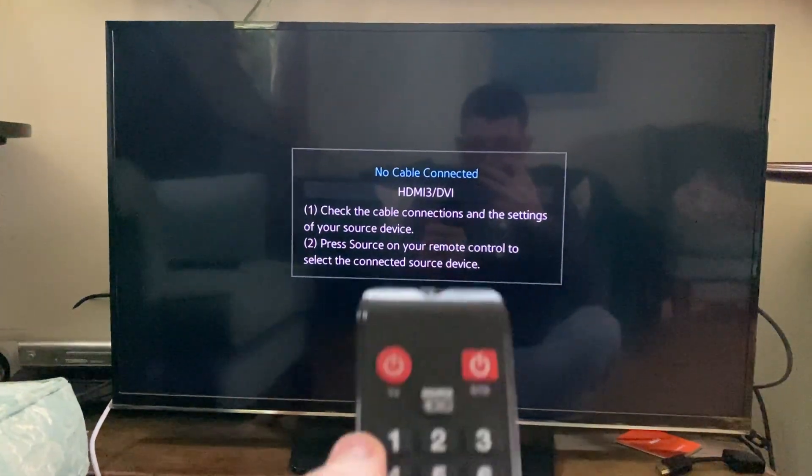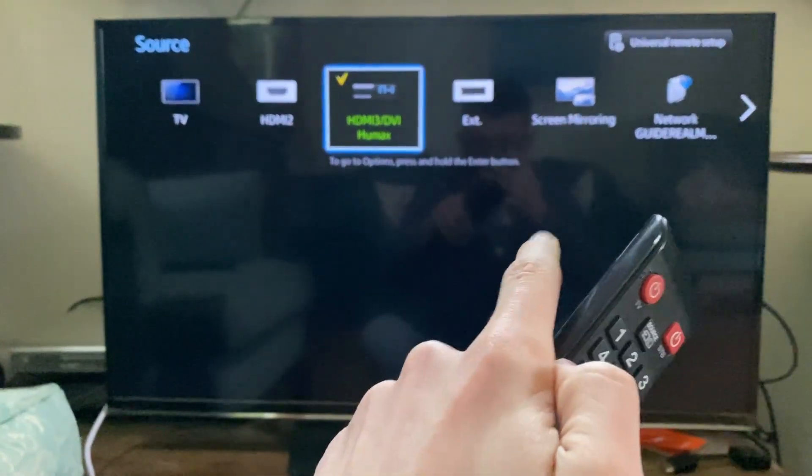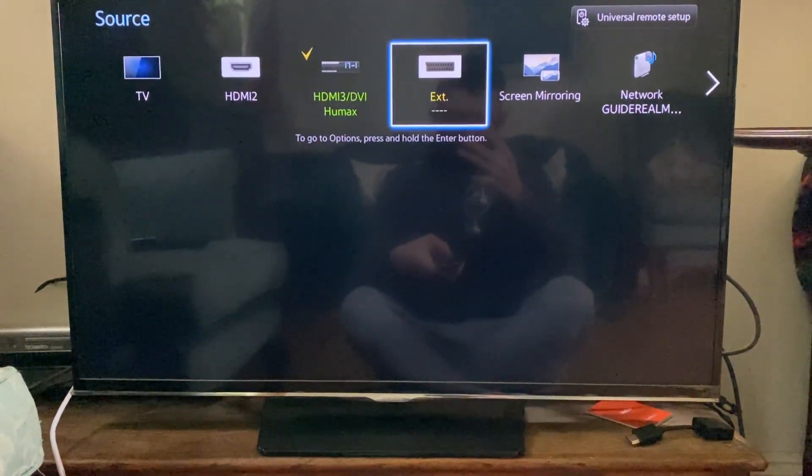For most, you'll need to click on the source button on your remote and then tap along to screen mirroring. Yours may be in a different location, so you can always check your manual or just Google how you can get to it.